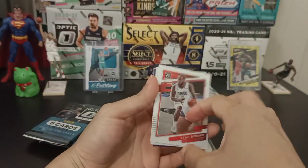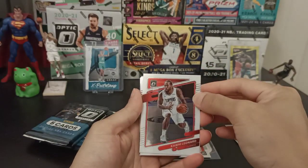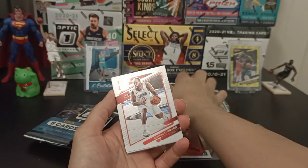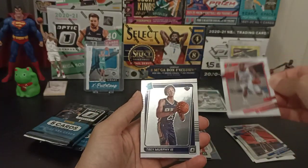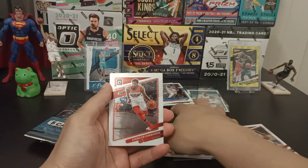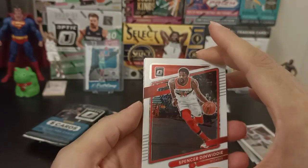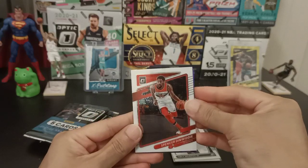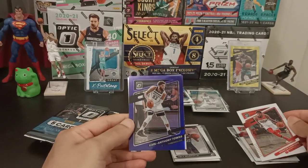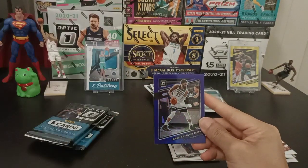Kawhi Leonard — I see you. In terms of the design for base cards, this looks a bit shinier than the previous year. So we got Kawhi Leonard, Trey Murphy III for Rated Rookie. Spencer Dinwiddie — unfortunately he's no longer a Wizard, got traded to the Mavericks for the Unicorn. And purple — Carl Anthony Towns. That is really good! I really like Carl Anthony Towns.